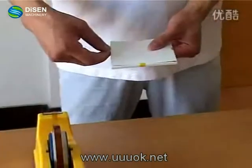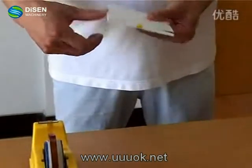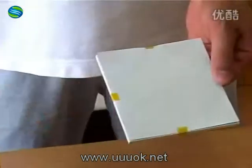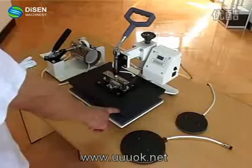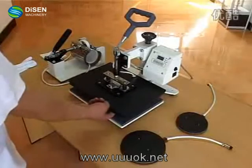Let's tape both sides of the printed image onto the ceramic tile using high-temperature resistant tape. Now let me show you the laser multiplate fractional printing system of our company.